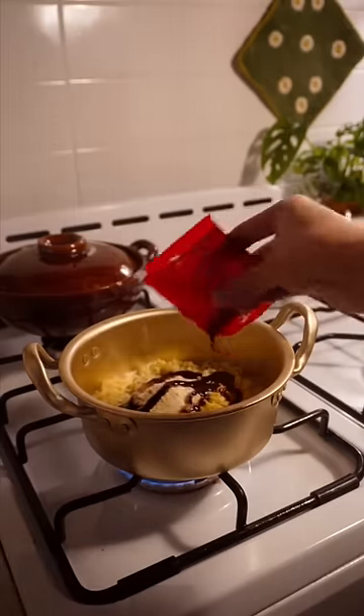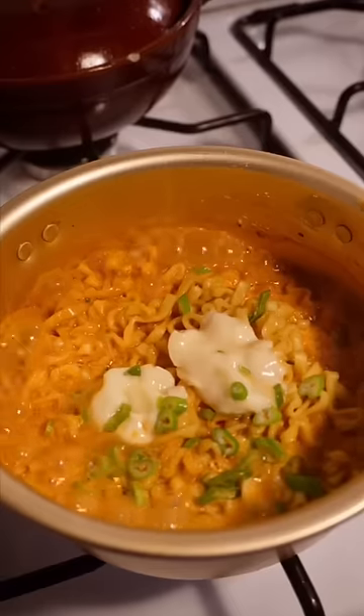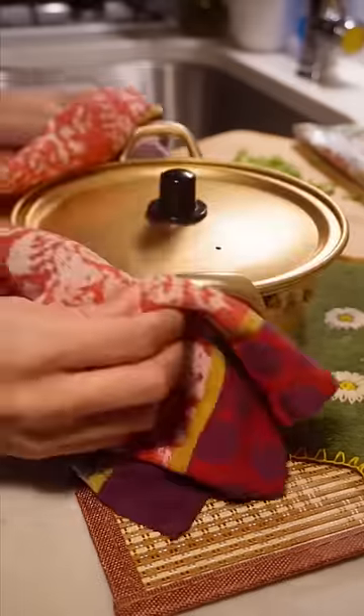I thought I would get cute with it and make some flower-shaped cheese, but as you can see, I failed — they just look like blobs. The milk mixes way creamier and balances the flavors so perfectly.